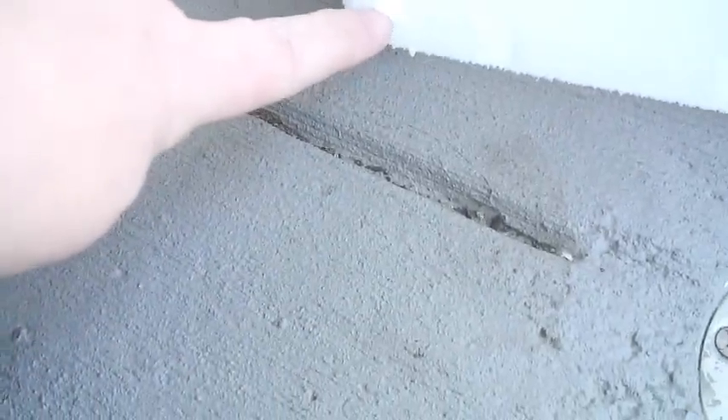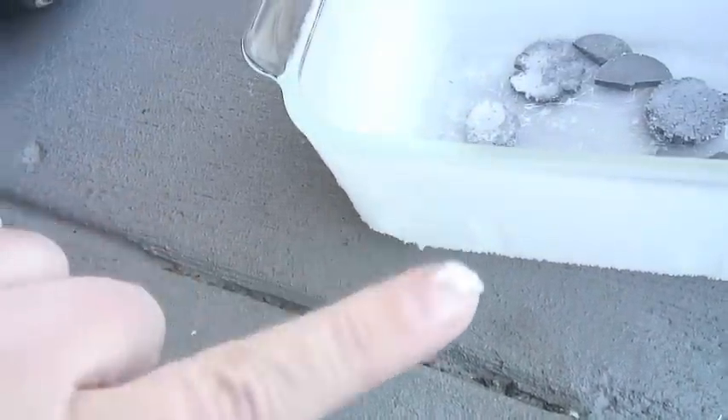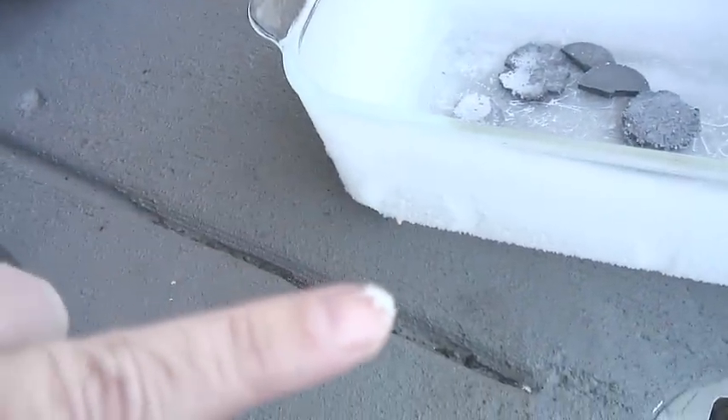I wanted to show you guys how frosty it is — it's crazy. Look at how much frost there is on there! You could make frozen drinks. It's insane. This frost is on the outside of the container. I'm just using my finger now — it's hard to see.